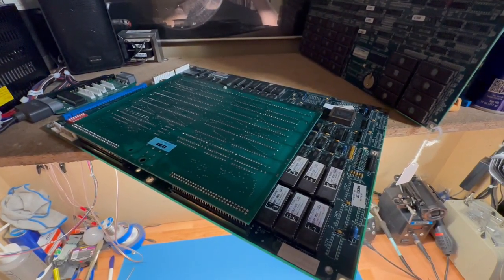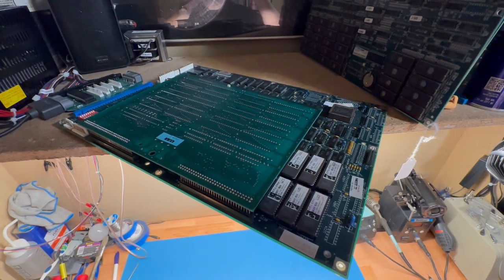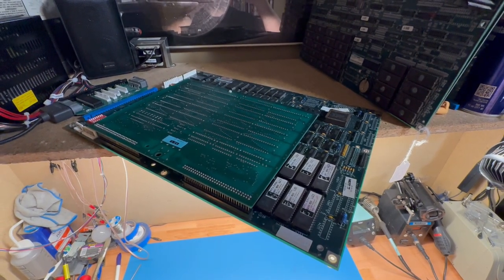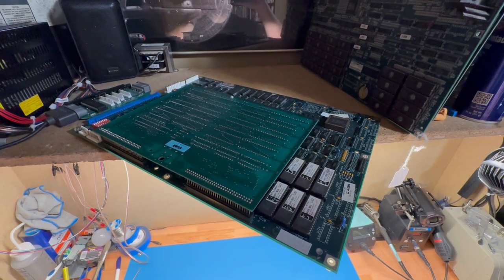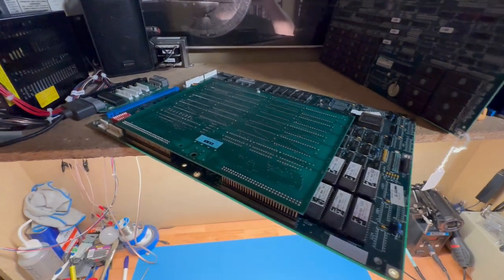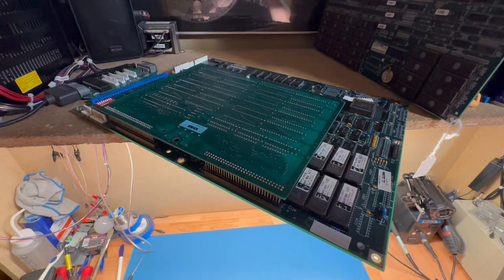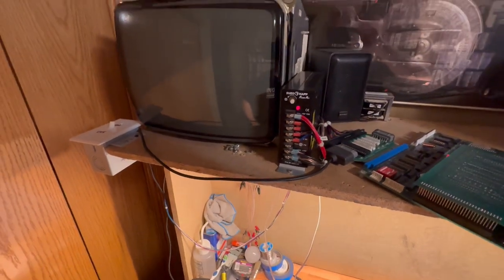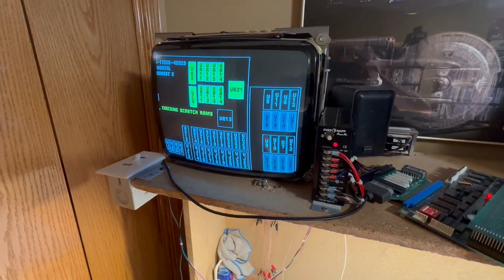If you follow the posts I make on the Facebook monitor pages, you saw that I talked about how the next video on the channel was going to be a Wells Gardner D9200 for the first time, but I had to order a bunch of parts, so I'm waiting on those to arrive. In the meantime, I have a Mortal Kombat 2 PCB that is giving a CMOS error, and I want to see if I can get this up and running before I work on that 9200, because that's probably going to be a long rabbit hole. I'm pretty confident that we'll be able to get it working.